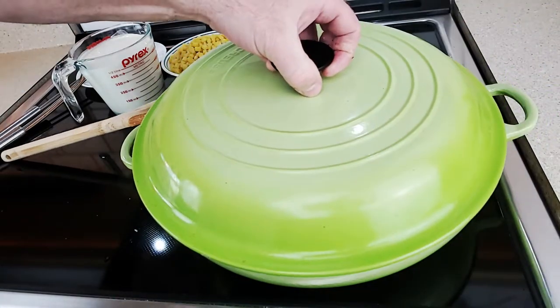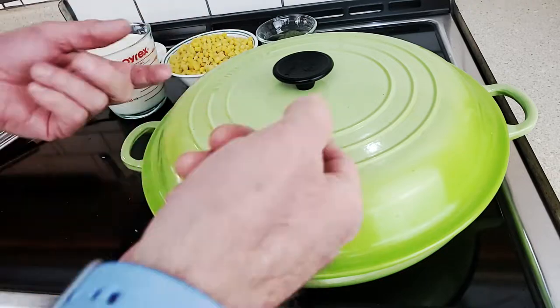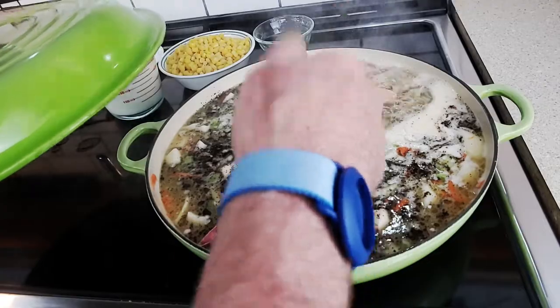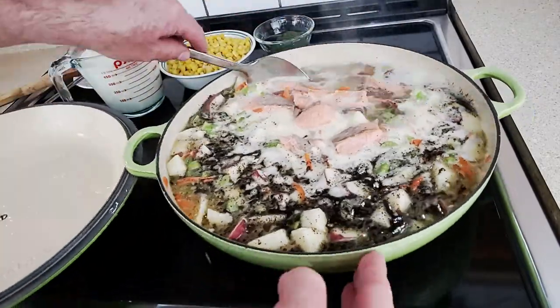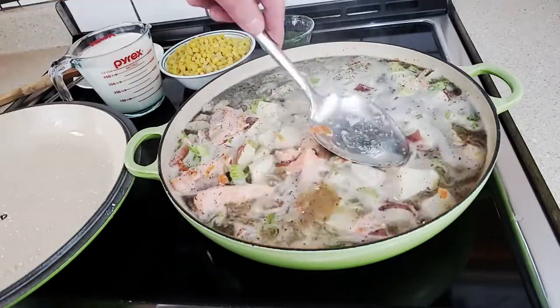Now we'll let that rest for a little bit. Jumping ahead about five minutes of simmering — you can see it's simmering really nicely. The salmon is up on top, not cooking too much. I'm going to stir it up a little bit and get those potatoes moving around.